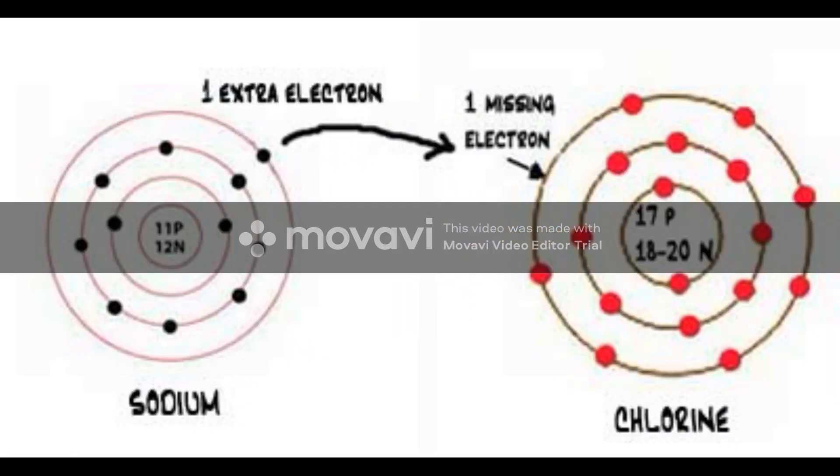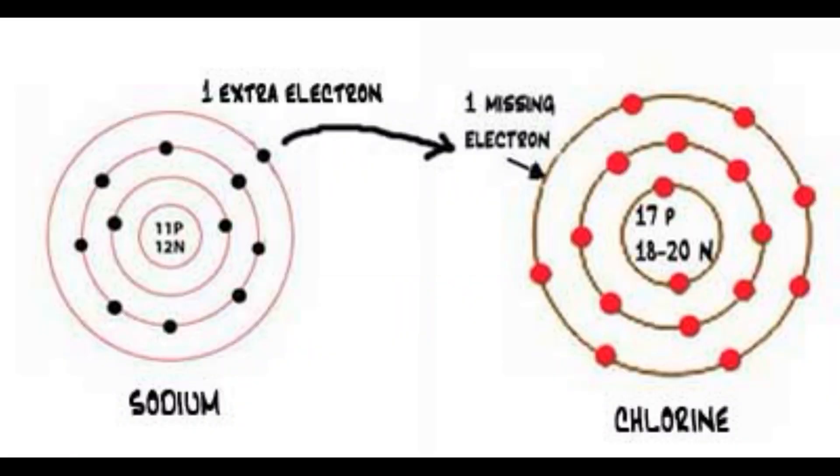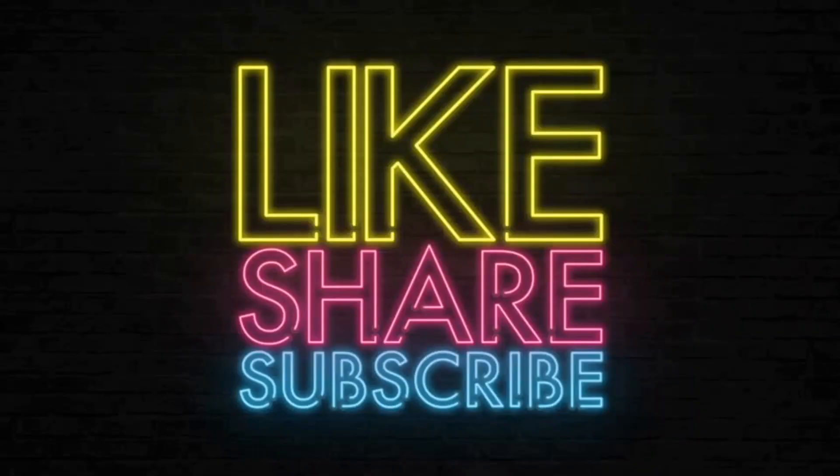In the coming post, I will meet you all with the information about bonding between atoms. Thank you all. See you next time.